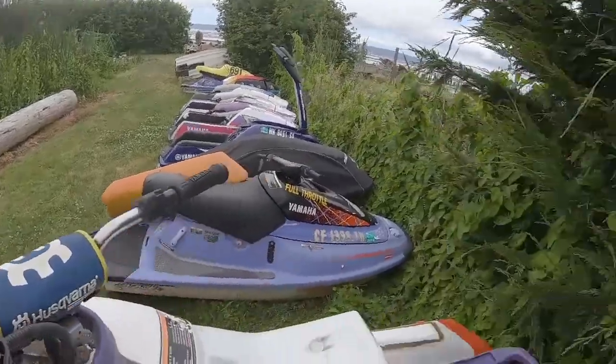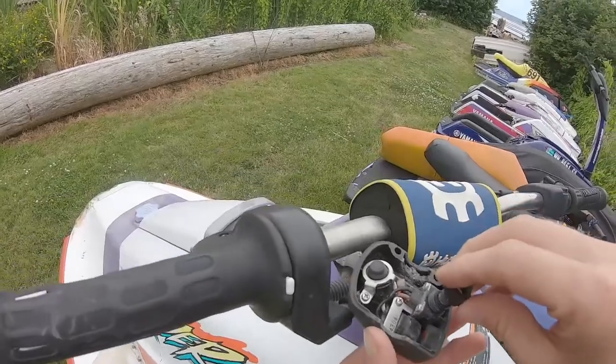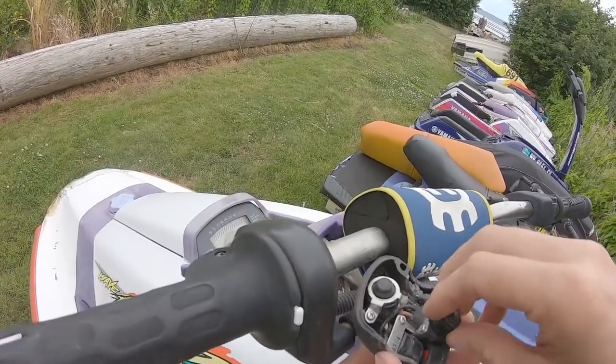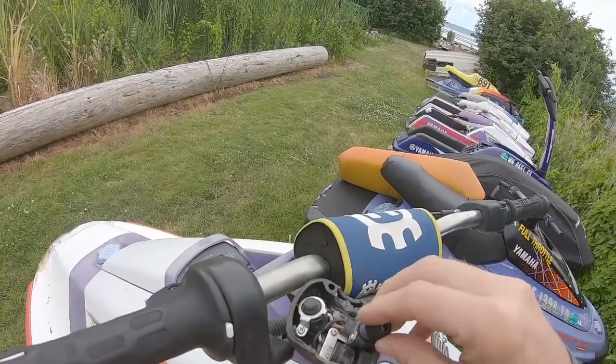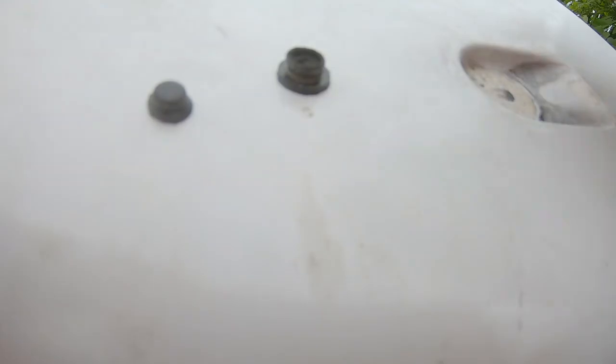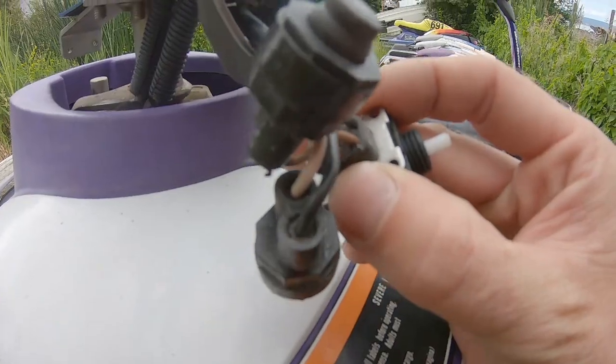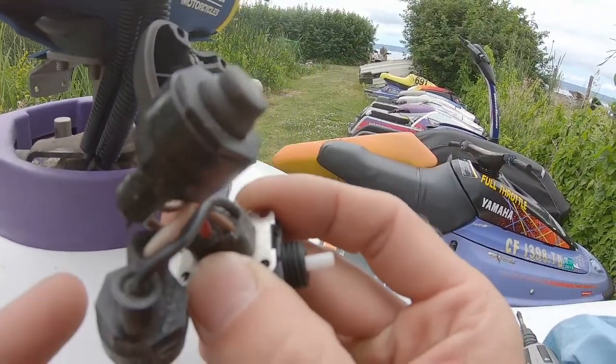I don't know why you can't just buy this little boot by itself, because that's all you really need to fix this. You can just clean up the internals on that switch and it'll work again, but if you don't have this repaired or replaced then you are just going to have water get back in there and have the same problem happen again.